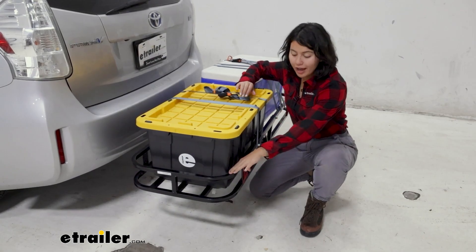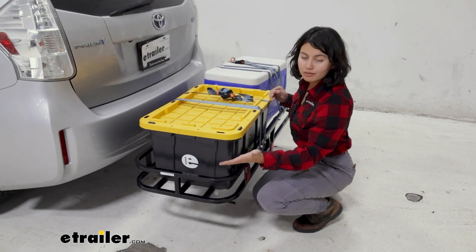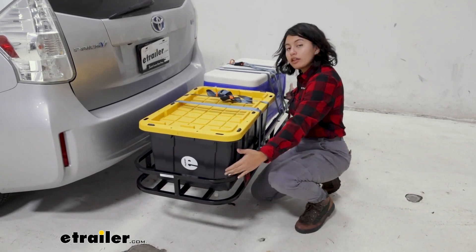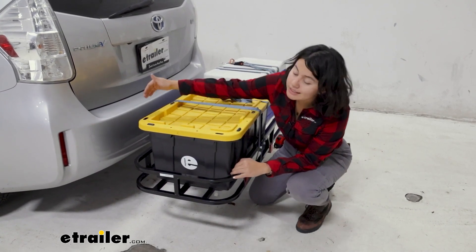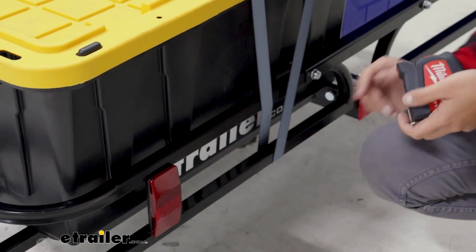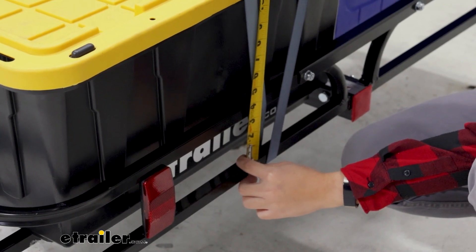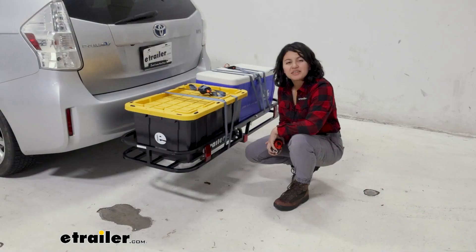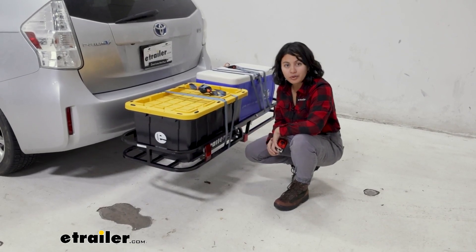Within that weight capacity, you have your interior dimensions too. For your interior dimensions — meaning where your cargo can actually sit — we have 51 and three-quarter inches of length, and then 17 and a quarter inches of width. For the height with these side rails, we measure from the basket to the top: that's four and a quarter inches of height. You can also utilize those rails as anchor points for your straps.